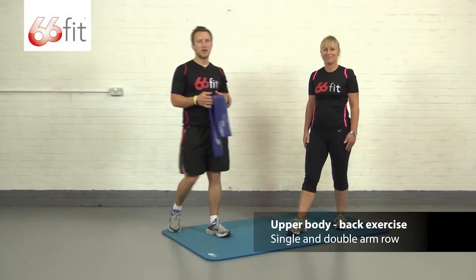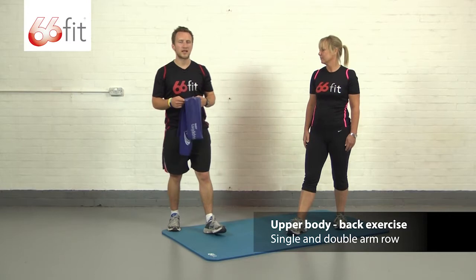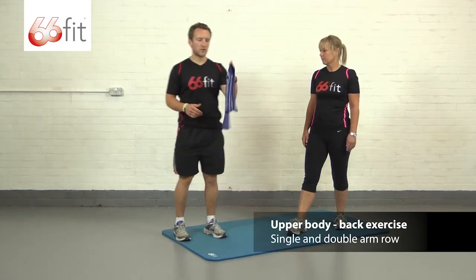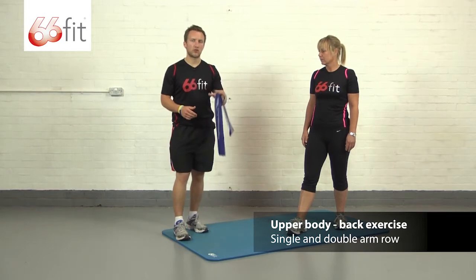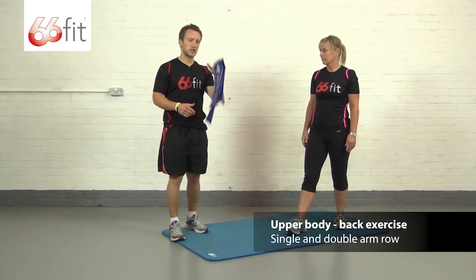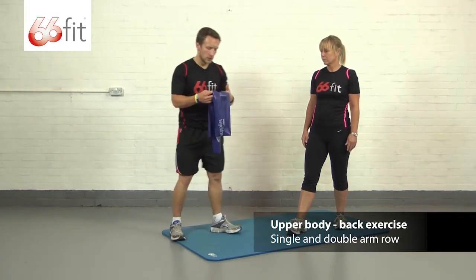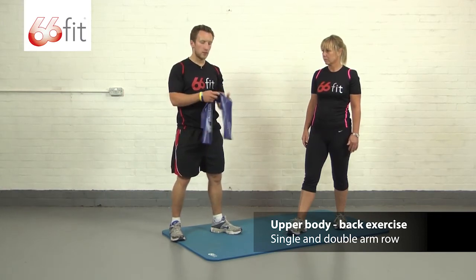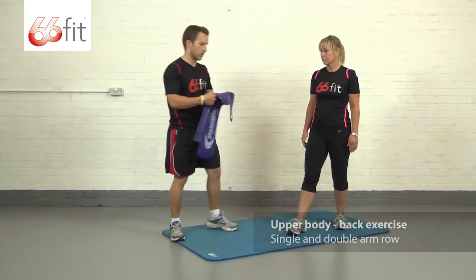Hi, I'm Sam and this is Carla and we're going to be showing you how to perform a back exercise using the 66 Fit exercise band. This band we've got is a blue band which is an extra strong band. There are four other bands but we're going to stick with this one. The exercise we're going to show you is a single arm row and then we're going to progress it into doing a two arm or a double arm row.